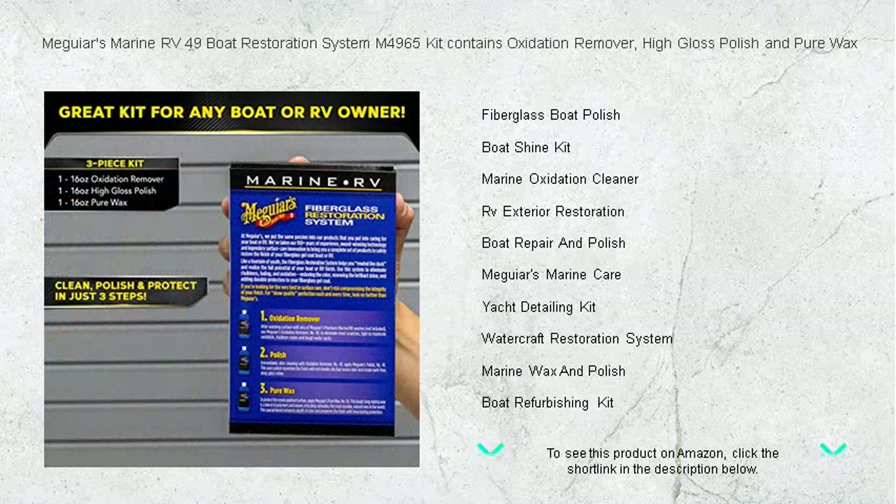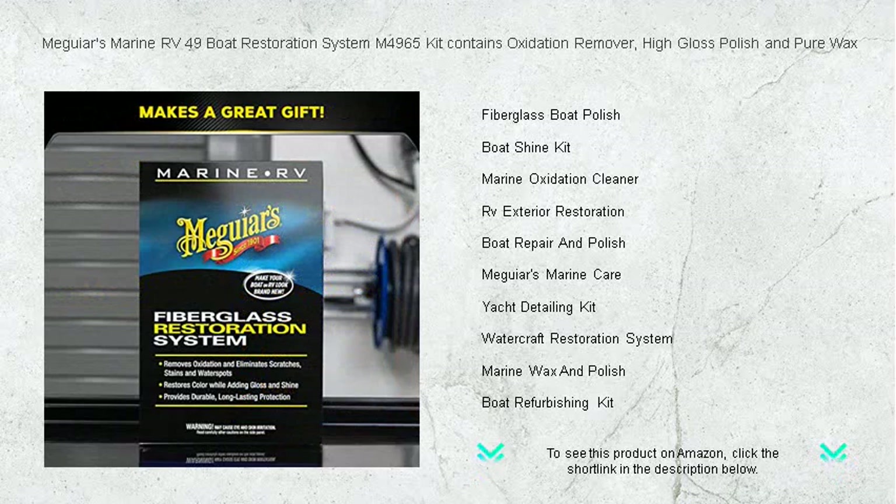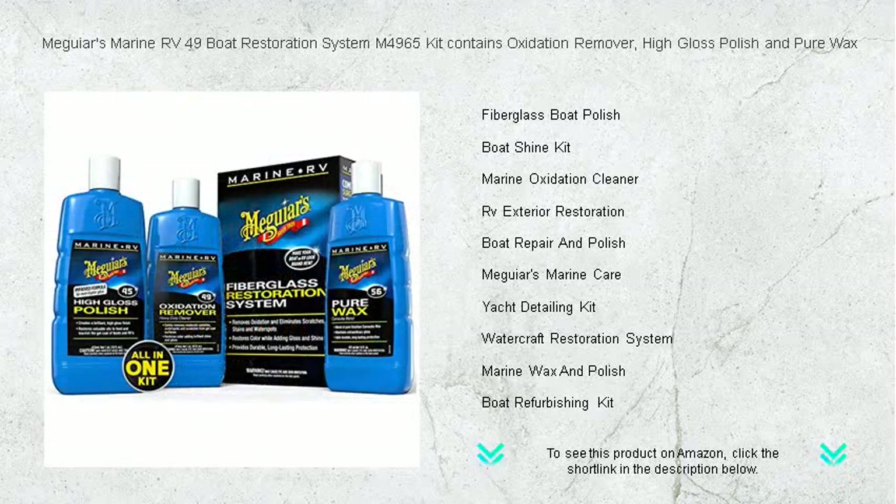Perfect for gel coats and fiberglass, this system will not only restore your boat's appearance but also defend its surfaces. Whether you're prepping for the season or maintaining your craft's aesthetic, Meguiar's has got your back. Gear up for incredible results with Meguiar's Marine RV-49 — because your boat deserves the best.